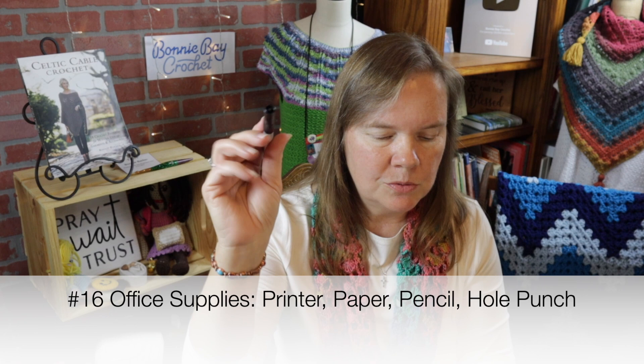Number sixteen: many of you suggested having paper, a notebook, and a pencil to write with — yep, we should always have those around, I just didn't mention the obvious. I'm going to call this category our 'office supplies,' which would include notebook paper, a pencil, and a printer — thank you to Sadly S and Michelle M for suggesting that. I'll also add a three-hole punch or single-hole punch, especially if you enjoy PDF crochet pattern downloads. You can poke holes in the printed pages and put them right into your notebook.